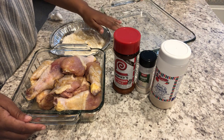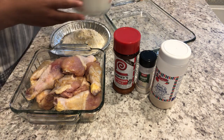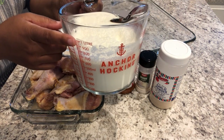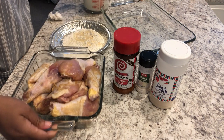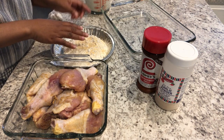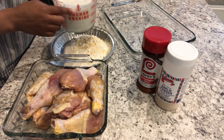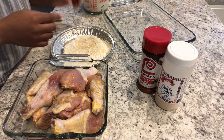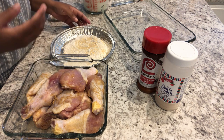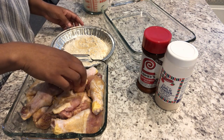I have a 9 by 13 pan and in here I have a combination of heavy whipping cream and water. I'm going to dredge the chicken pieces in the flour, put them in the pan, then cover them with the whipping cream mixture. You're supposed to bake it uncovered for about an hour and a half, or until the chicken is done. It's supposed to make its own yummy gravy, so we'll see. Let's get started.